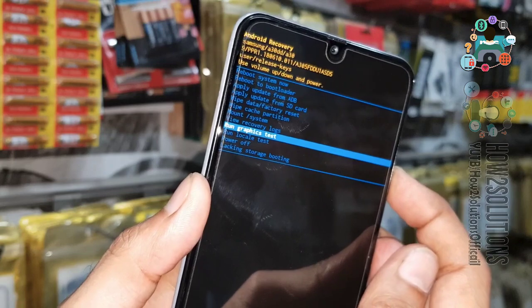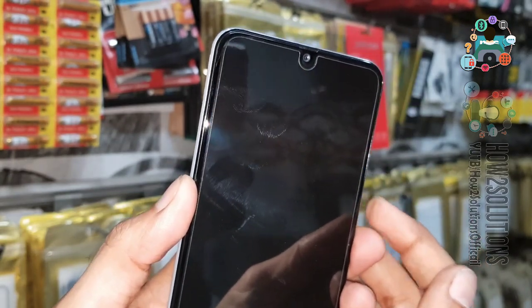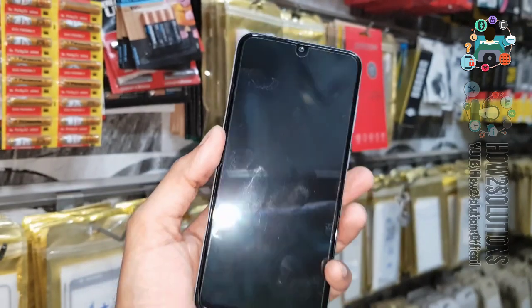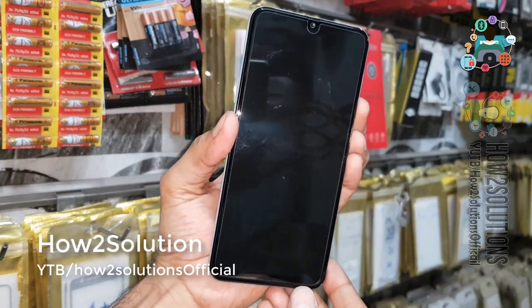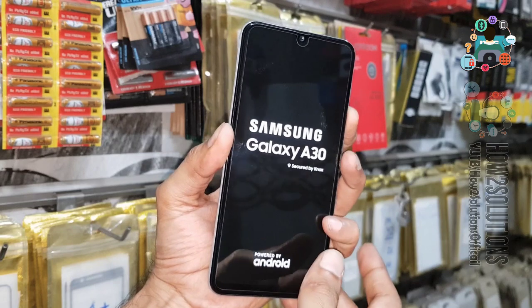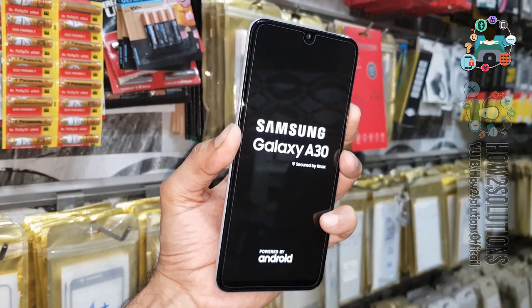We can exit recovery mode by selecting power off — just press the power key. Now this is the third method to boot your device into recovery mode: just press the volume down key and the power key. Release the power key and keep pressing the volume down key for 5 seconds more.